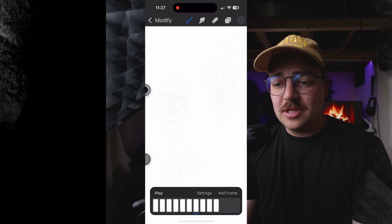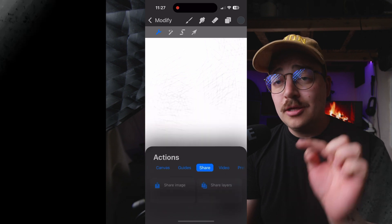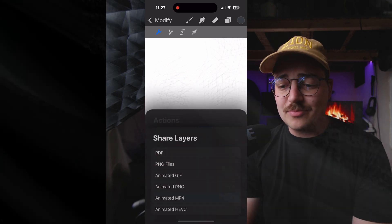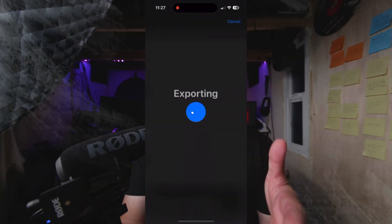Pause that, go up to the modify corner, hit the wrench, go to share, share those layers, and we want to share it as an animated MP4 at eight frames per second, then hit export. At that point, you want to AirDrop it to your computer and you've done it just like that.